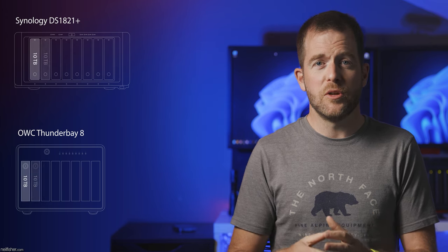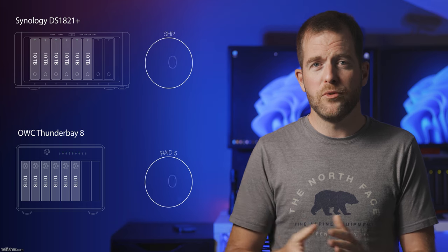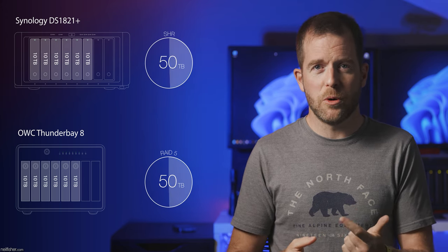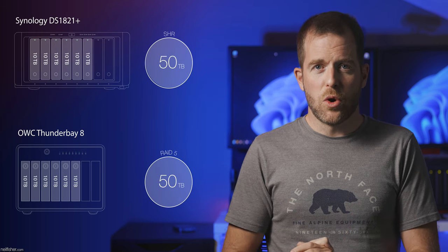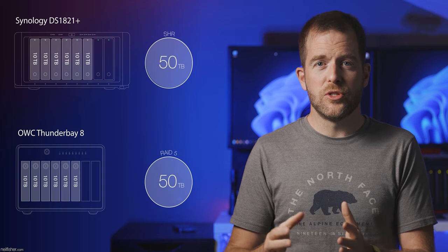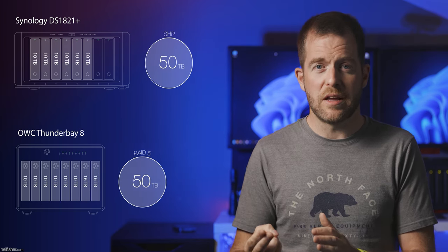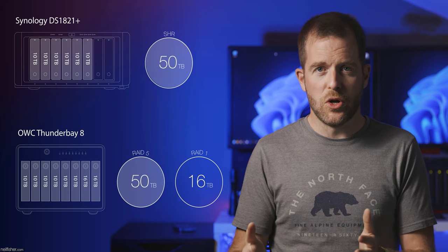For a quick comparison, imagine the Thunder Bay 8 and the DS1821 Plus side by side. Upon initial setup, you install six 10TB hard drives into both. The Thunder Bay 8 is configured with RAID 5 and the DS1821 Plus with SHR, giving both 50TB of usable storage. Two years pass — you've unexpectedly documented a gender reveal, a bachelor party, and a wedding. Both devices are now full. You populate the two unoccupied drive bays of both devices with 16TB drives. However, with the Thunder Bay 8 you cannot expand the existing disk image, so you must create a new one — and with only two drives, you can't use RAID 5 again; you must use RAID 1, giving you 66TB of usable storage across two volumes.